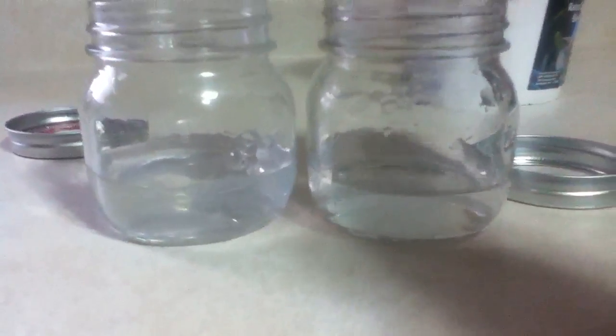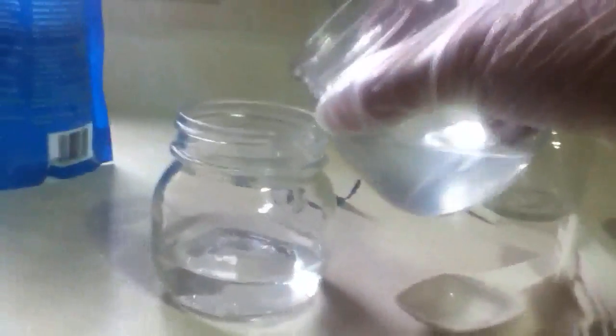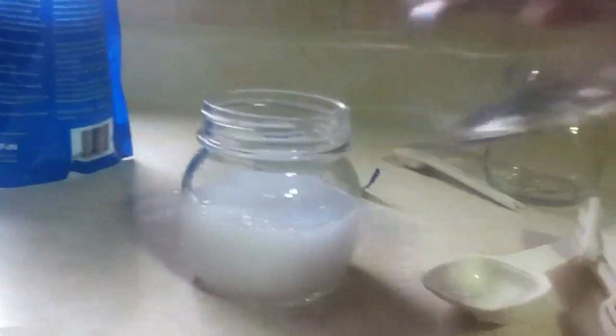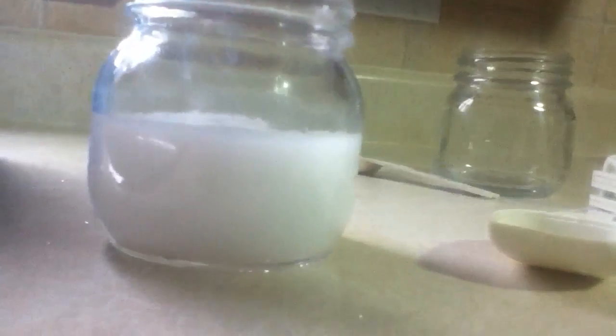One is slightly more cloudy than the other, but that's irrelevant. I'm going to take this magnesium sulfate that's in solution and pour it in. As you can see it's clear, and this one is clear as well. This created a nice precipitate that's kind of slimy — we get magnesium carbonate, and it's kind of oily.